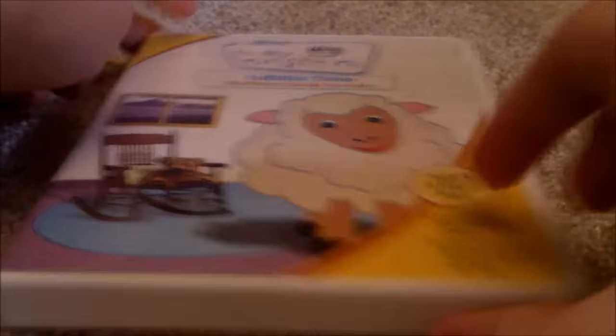This one is Lullaby Time 2007 DVD — Front, Spine, Back. This is a disc, no parent's guide.